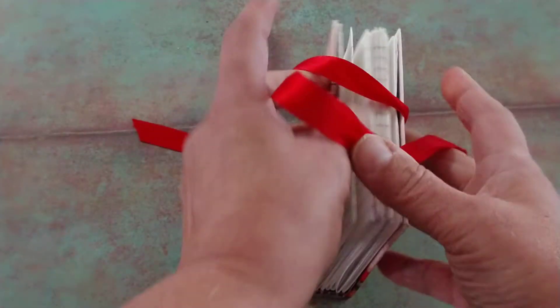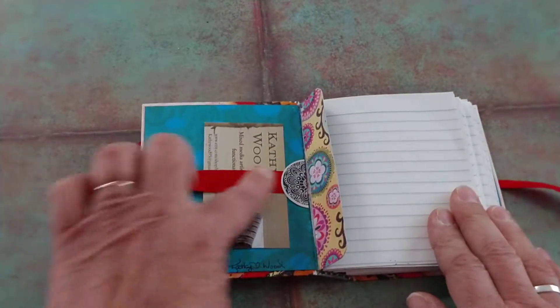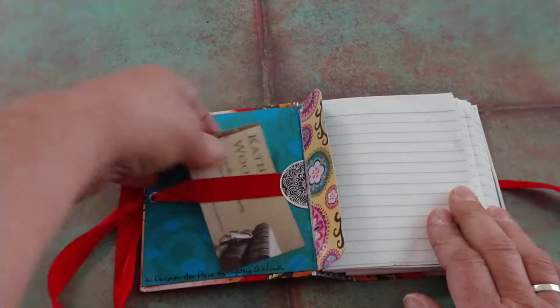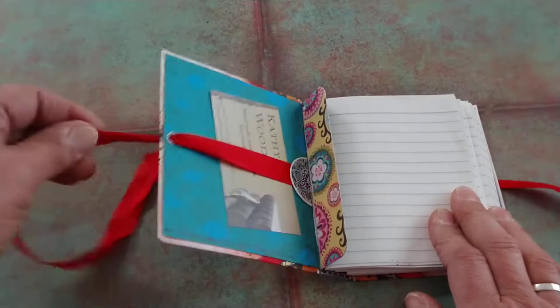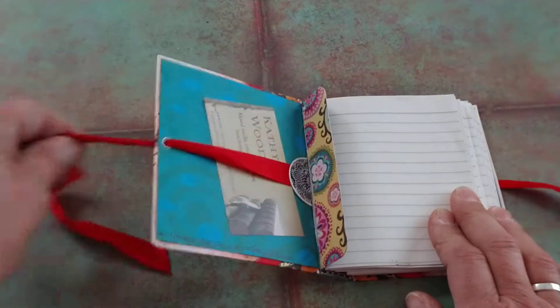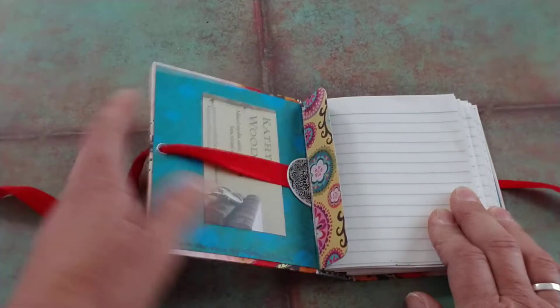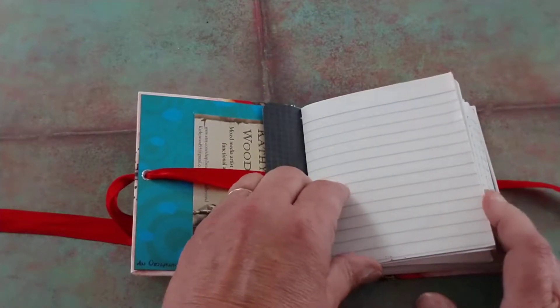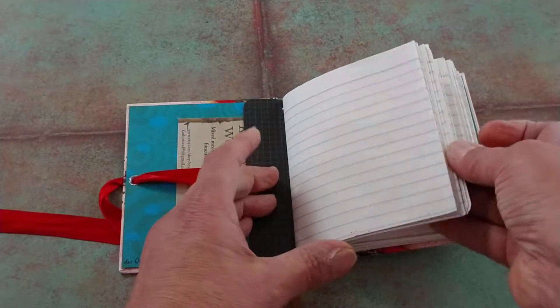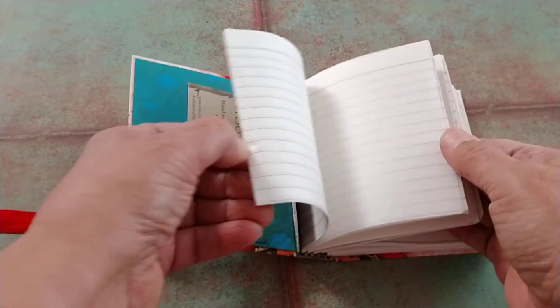It's ribbon tied, and inside where the ribbon goes through is a little tuck spot. It's not going to hold things very well because of the tension on the ribbon, but there's a business card I put in there for an idea. This is just a really quick little journal.